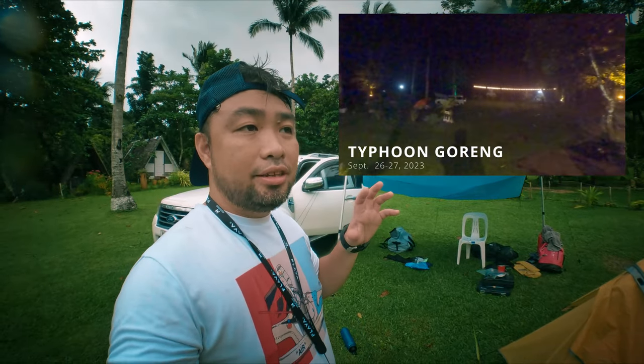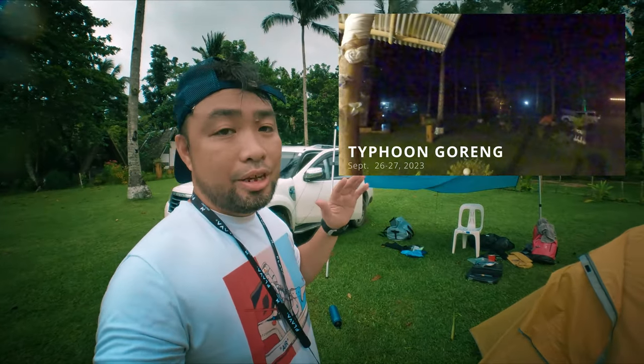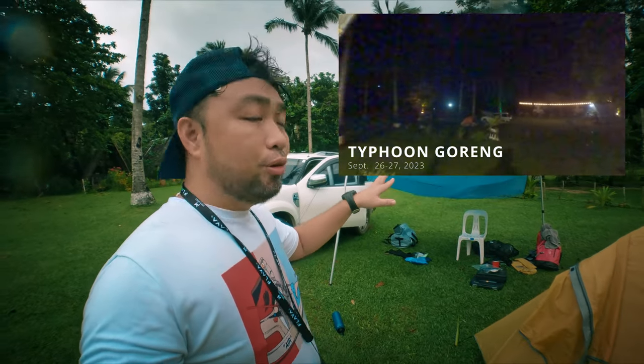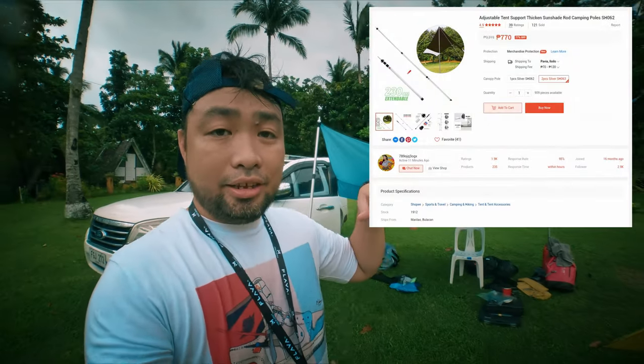It actually withstood the rain last night — the rain was heavy and the wind was strong. We didn't even know there was a typhoon coming but we pushed through, and the poles got tested out very, very hard last night. But they stood their ground and held up fine.